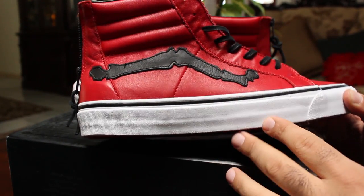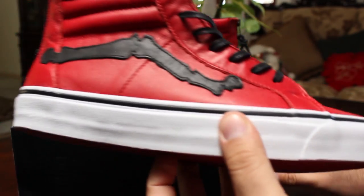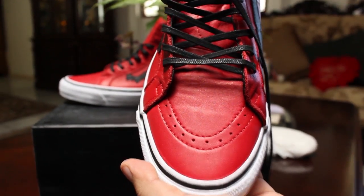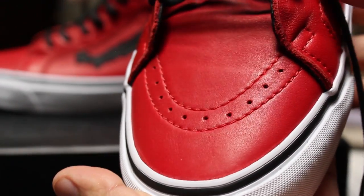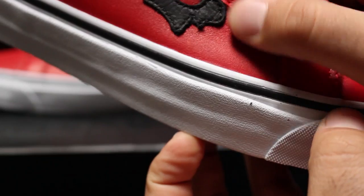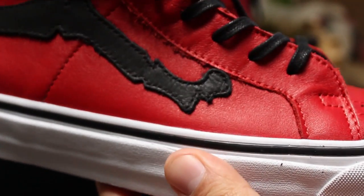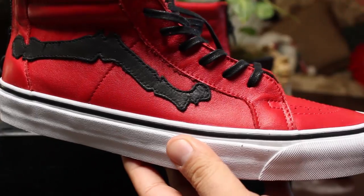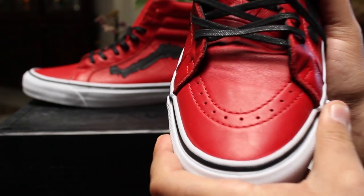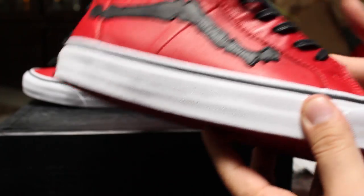Maybe one day I'll have the guts to customize or modify these, but as of now I'm going to keep them like this. They decided to go with a much nicer leather than last time around. This time we've got a leather that has a bit more texture to it, it's less smooth, but just feels amazing — it's like running your finger over a stick of butter. Some of the nicest leather I've felt on a pair of Vans. Also, this leather is definitely going to be less prone to creasing in the toe box area. The other two are really bad at that — if you've ever seen a worn pair of those, they get some pretty heavy creases there.